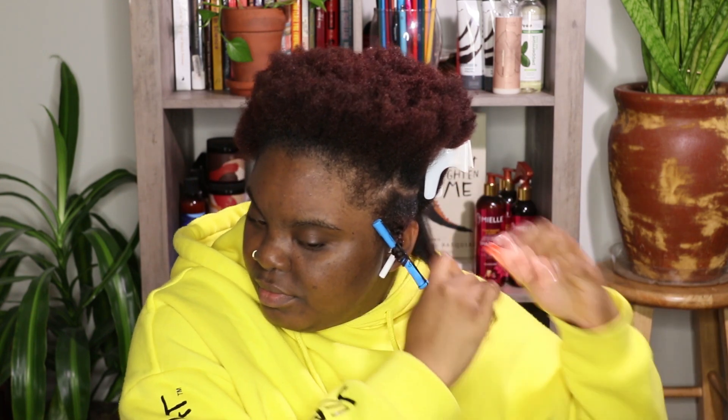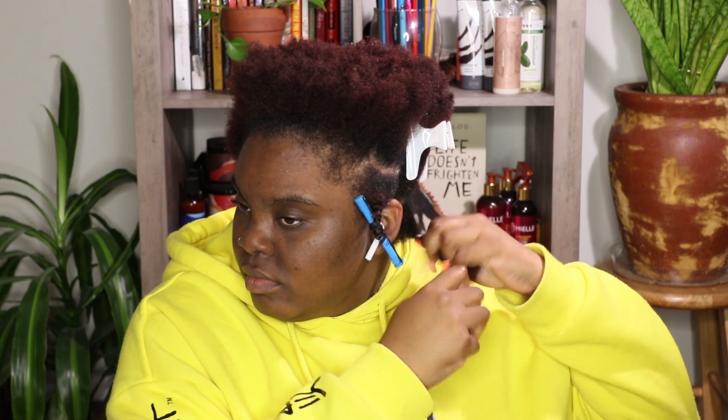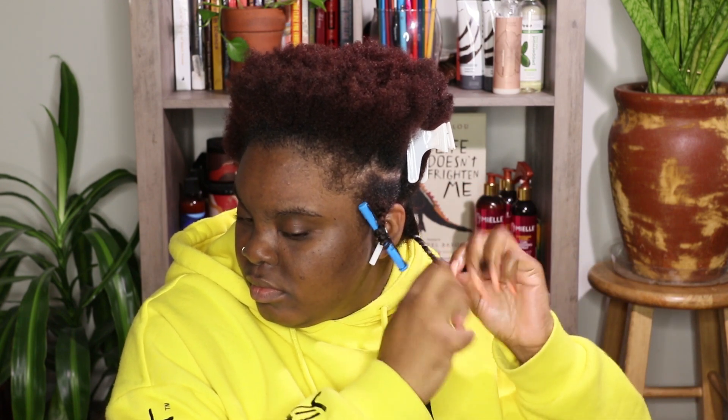I take some of that leave-in, the Africa's Best oil, and the twisting souffle as a cream to seal my moisture in, and I put it all over my hair, detangle it, and start twisting. While I'm twisting I add some Eco Styler gel towards the end to seal my ends, and then I add a roller.